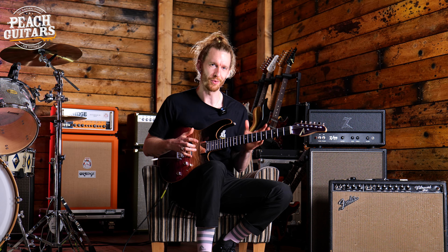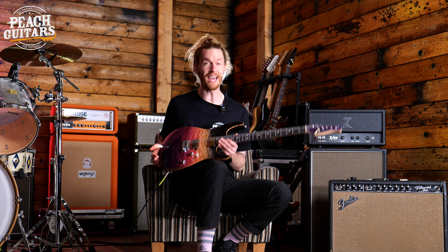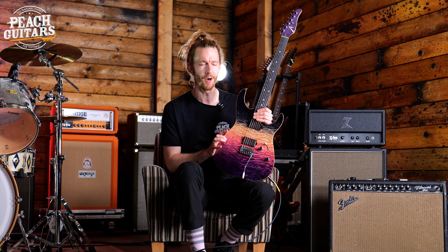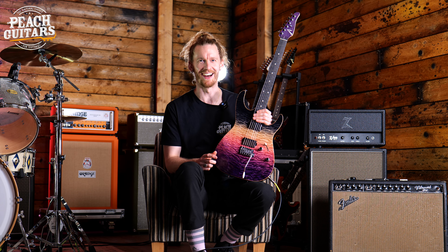I have the incredible job today of sitting with some of the Tom Anderson guitars that we currently have in stock at Peach, and this guitar is no exception. It's called the Angel model, and the finish is called Sheer Cosmic Purple Double Wipeout with binding.